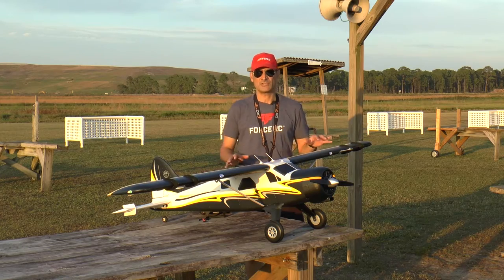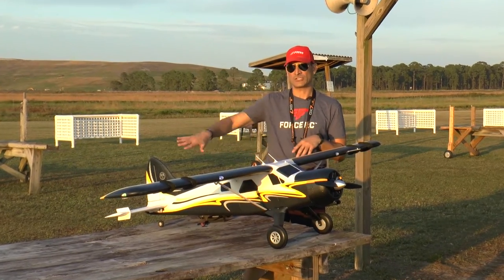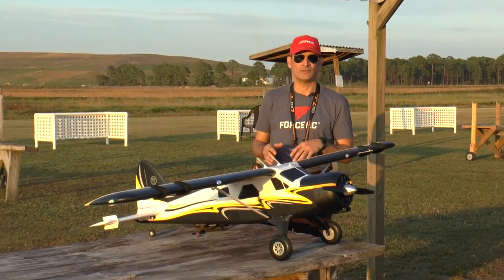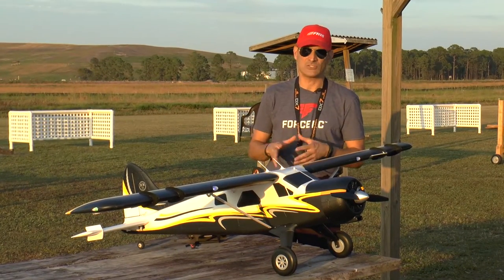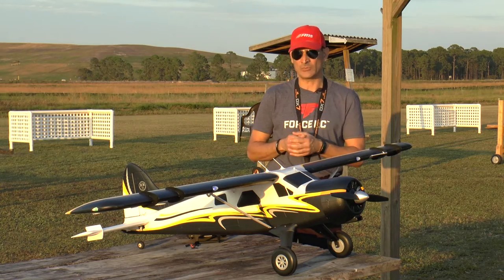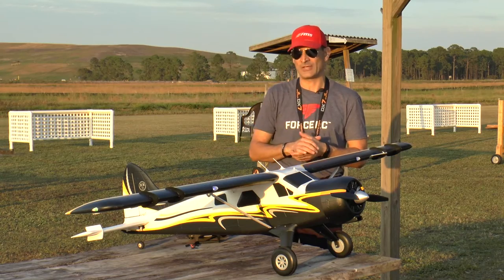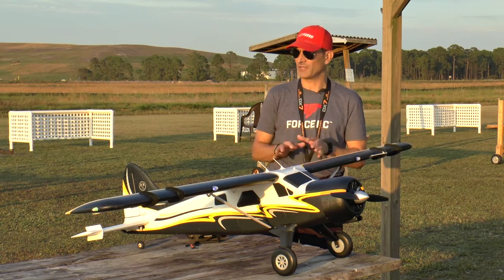Overall, you can fly this thing very scale-like — you'll see that in the flying videos where you can fly the thing nice and slow, fly it in a normal scale fashion. But being powered by six cells, it has a tremendous amount of power. You'll see in the videos where it just has so much power that you can scoot this thing around. It's hard not to use the throttle, but it's just a fun airplane to fly.